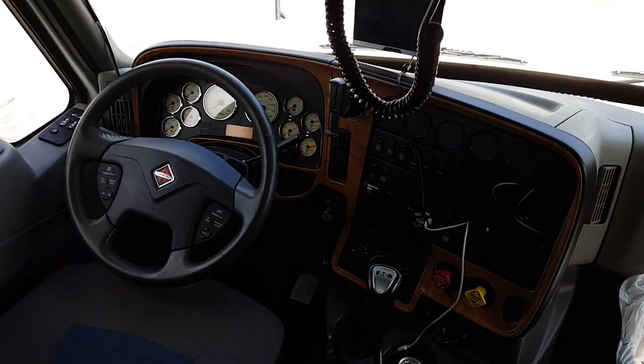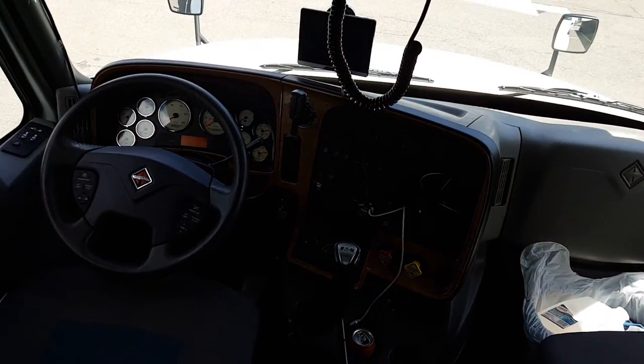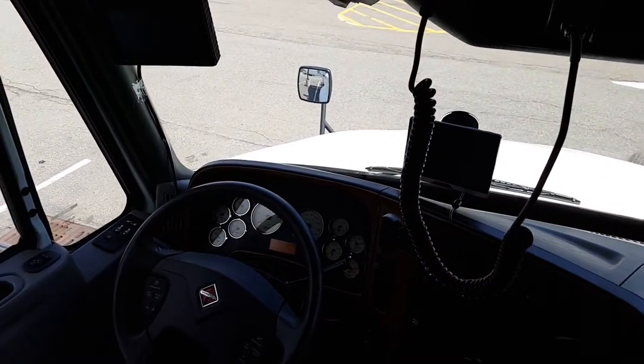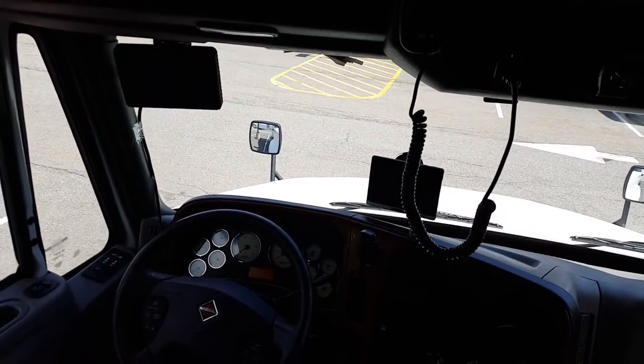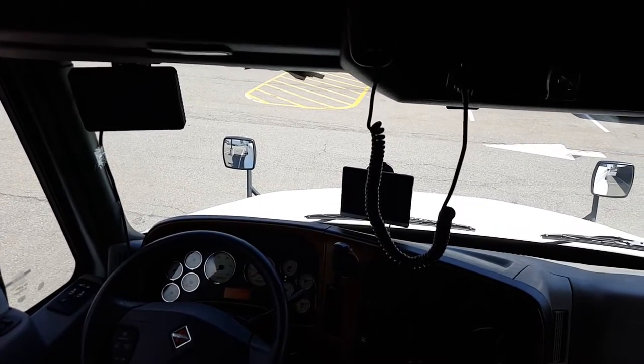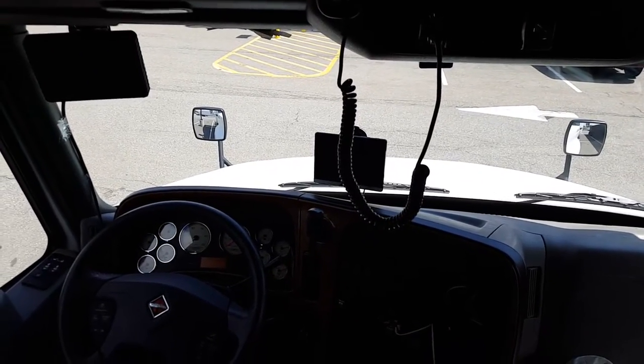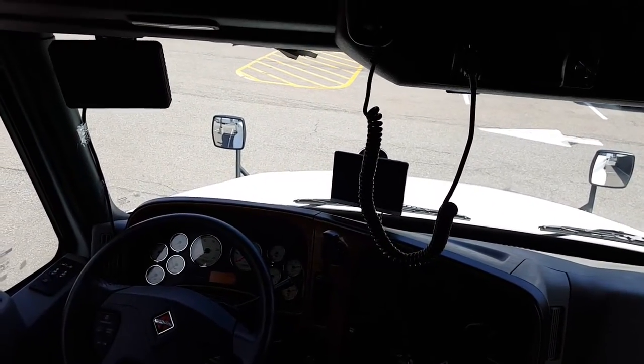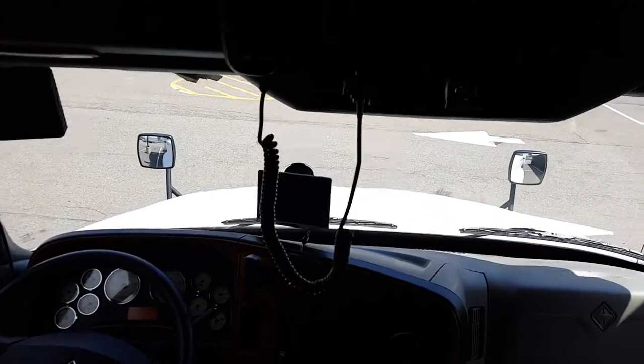What's going on folks, this is a quick tour of the inside of my 2016 International Pro Star. I've been in it for about a little over a week now, did some modifications — not too heavy, but I gotta pay for this truck so until it's paid off I'm gonna keep it simple.